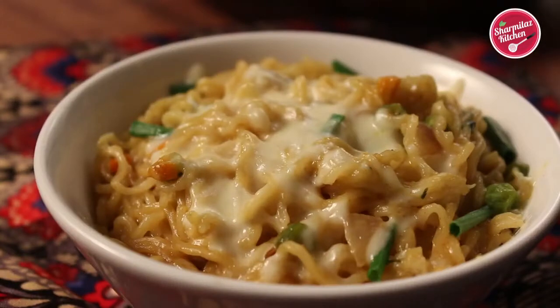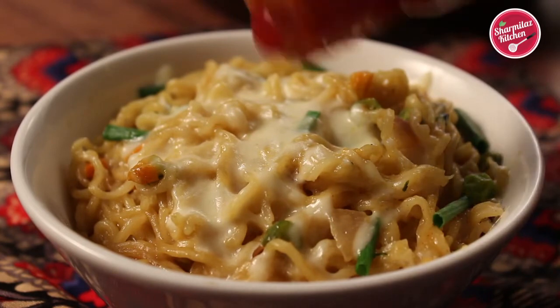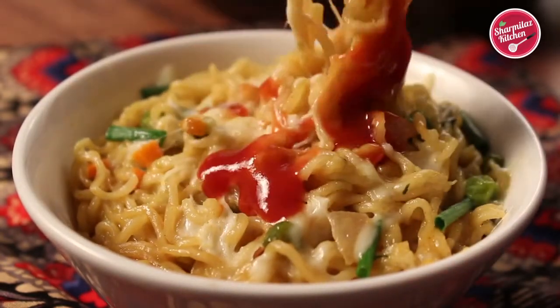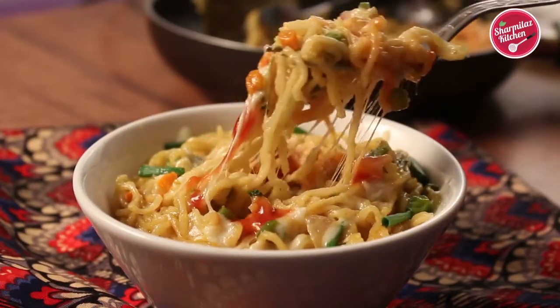Our cheesy Maggi noodles look absolutely delicious and it is so cheesy that it's easy to pull out. This cheesy Maggi noodles is always great to beat the instant hunger pangs and is also a quick meal for breakfast, brunch or snack.